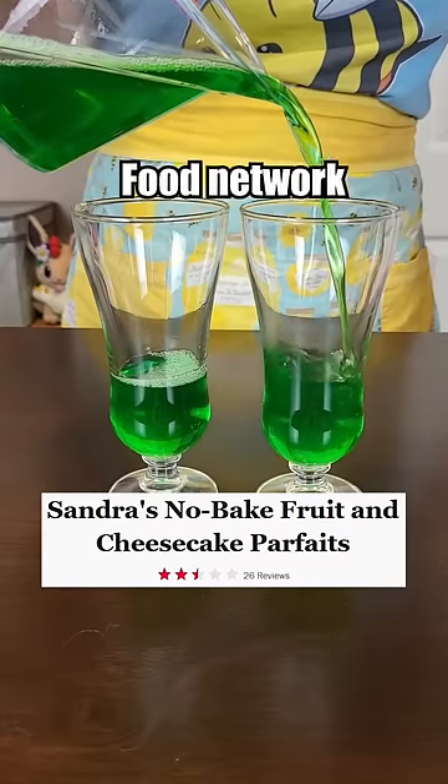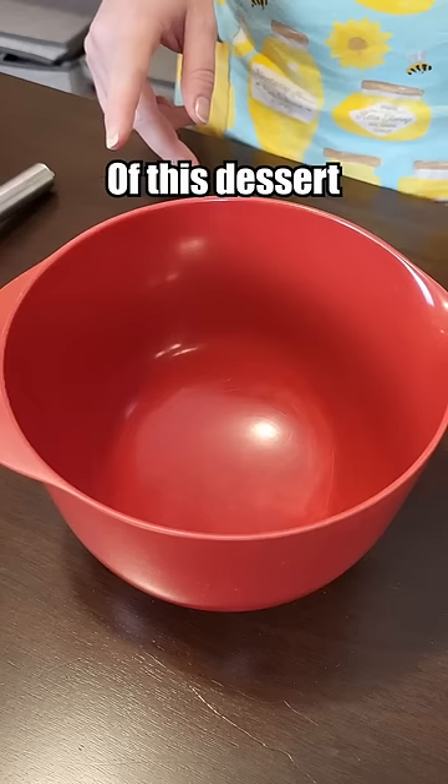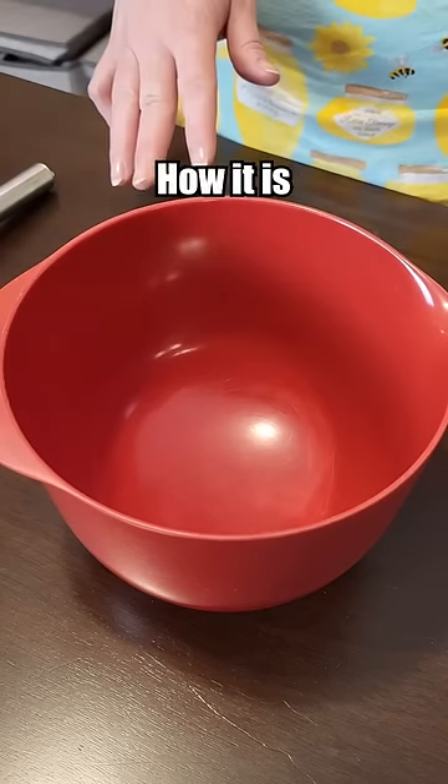Let's make the worst rated parfait from the Food Network. I like the concept of this dessert in theory, but let's see how it is in practice.